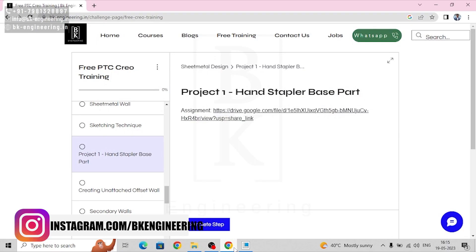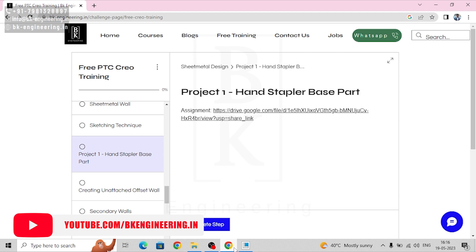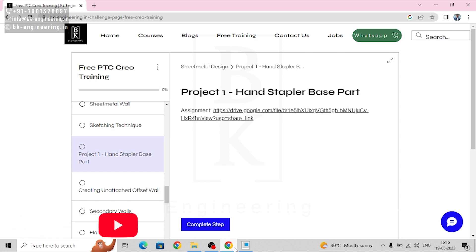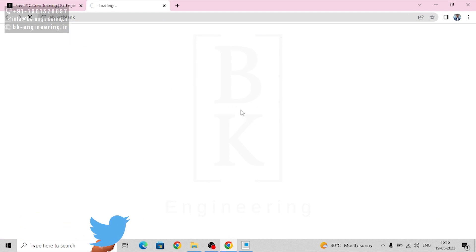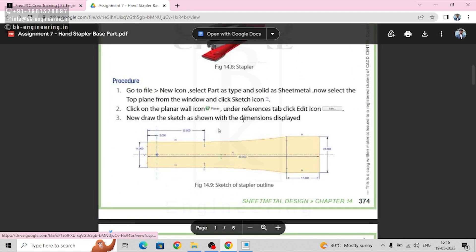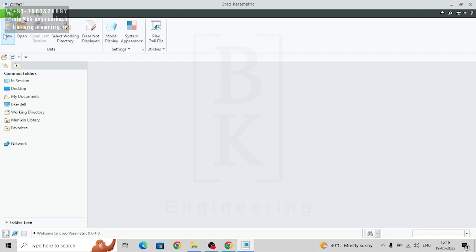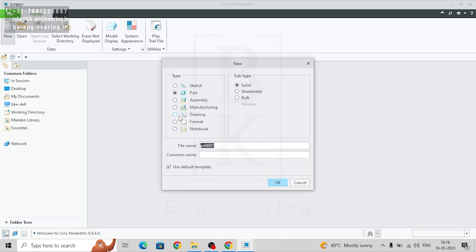Hello everyone, welcome to BK Engineering free PTC CREO training. Today let's learn how to make a stapler base. If you open this Google Drive link we can follow these steps to make a stapler pin base. Let's go to CREO new — we are making this part in sheet metal, so select part, sheet metal.